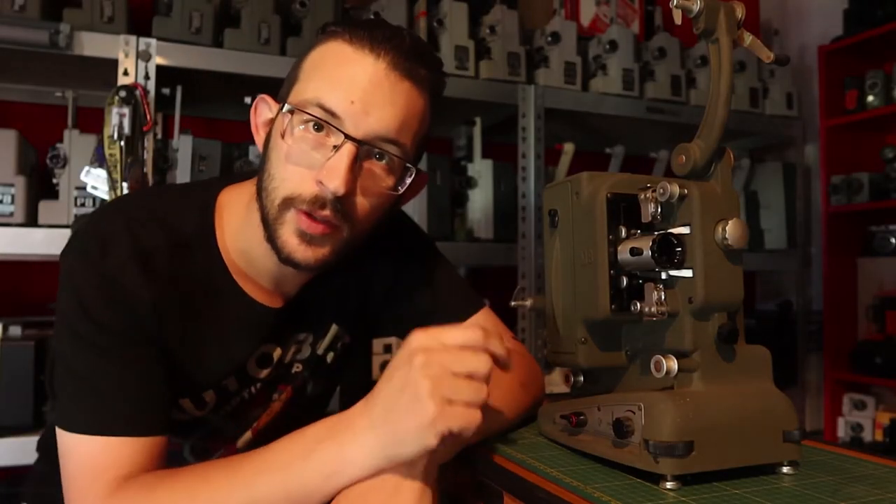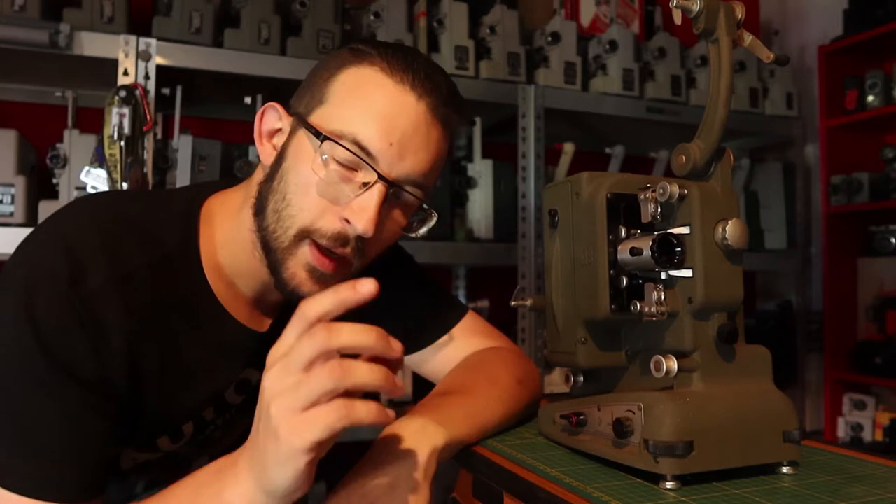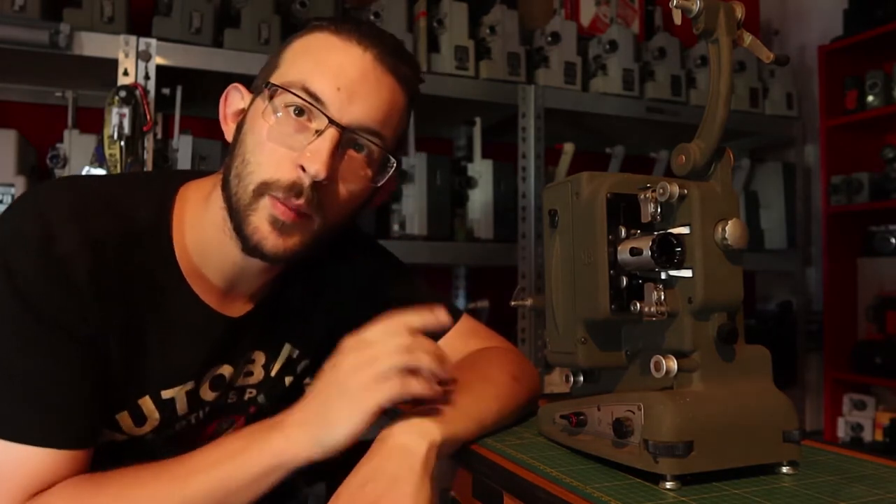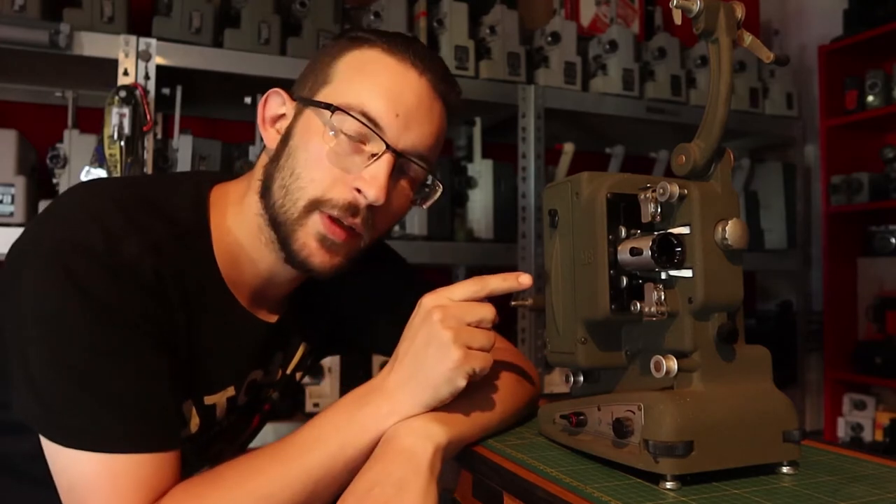Hello my friends, I am going to do something new here. I am going to make some vlogs about servicing projectors and cameras, and I'm going to start with this particular machine, the Bolex M8.